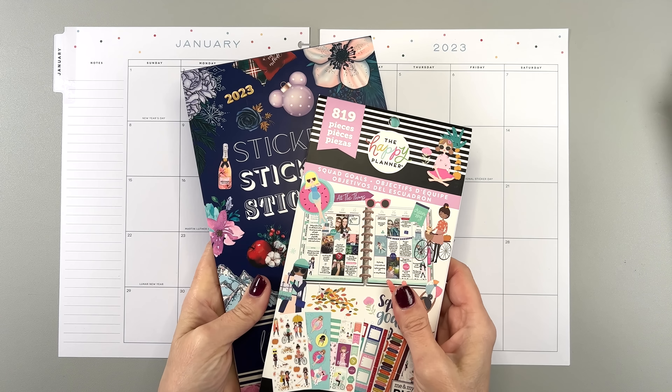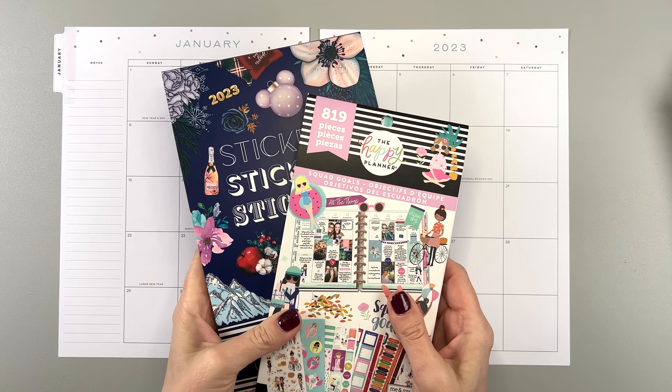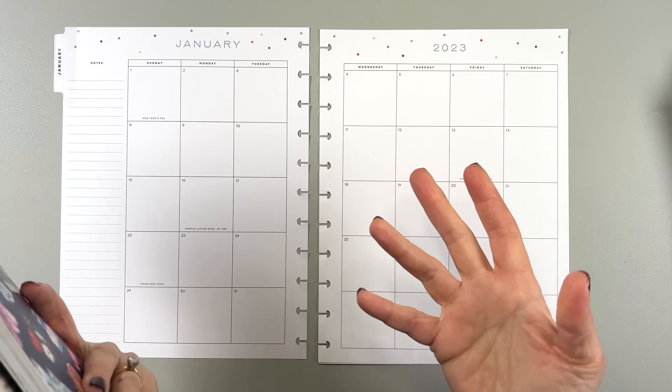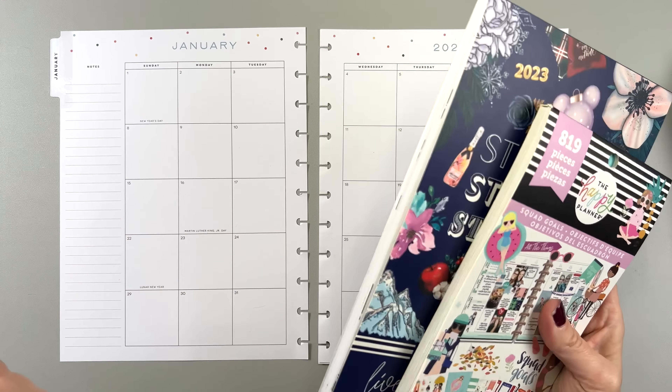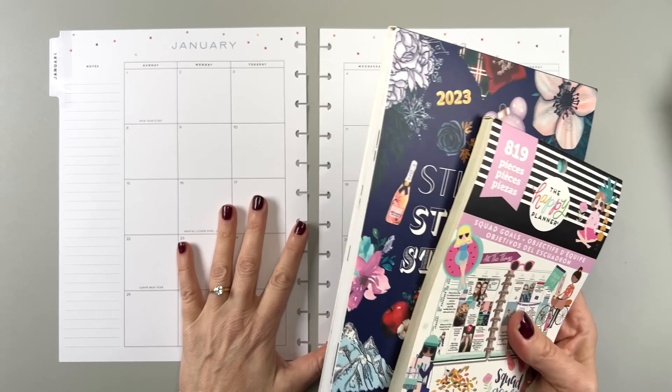I'm using these sticker books. So if you're new here, hi, my name is Mary Ellen and I teach you how to plan in decorative and functional ways. We have fun on my channel, I think anyway. So let's get started on this.